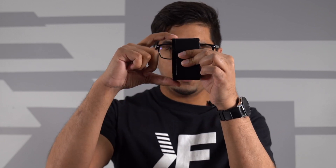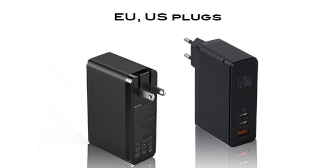You get your three different ports, including the two USB-C's and your USB-A. And then on this side here you have a foldable prong. This particular prong can go ahead and plug into the American outlet, and then you just fold it back up and carry it about.